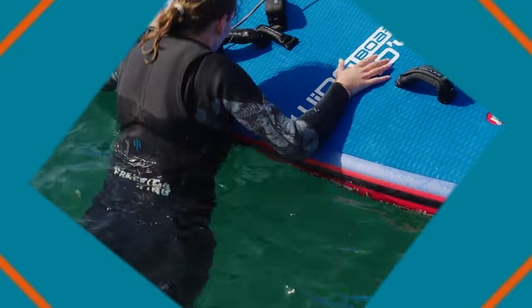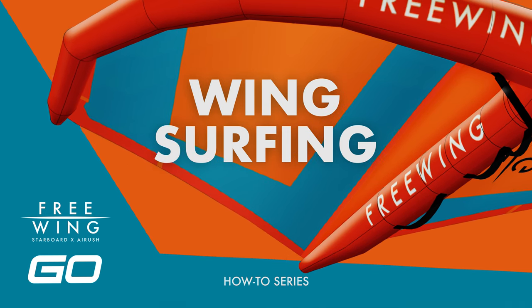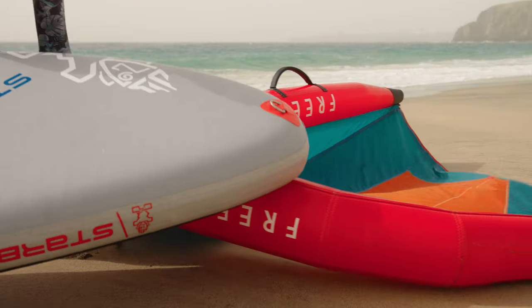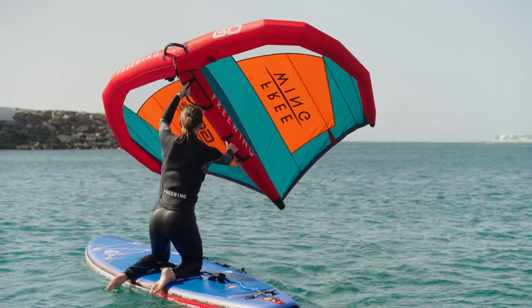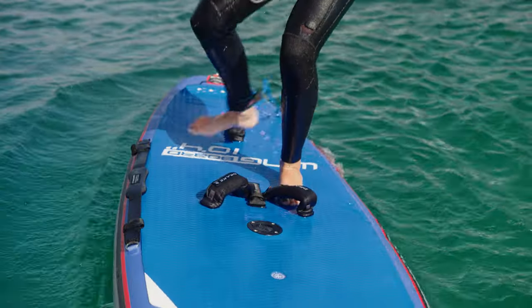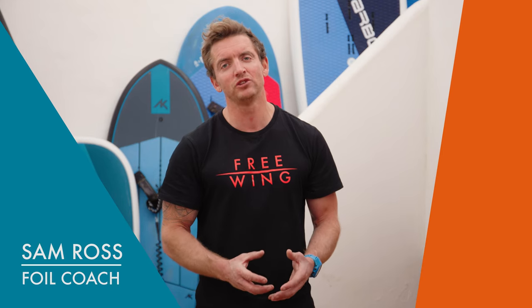Now we've built some wing skills on the land, it's time to get on the water. In this video, we're going to look at wing surfing: how to launch and land safely, how to leave your kit securely on shore, and then when you get on the water, how to go back and forward across the wind. Starting on your knees with a basic turn and looking at self-rescue, we'll then progress onto your feet, put the turns in and make sure we've got all the skills we need to then progress onto the foil later on.